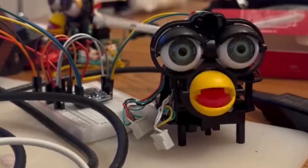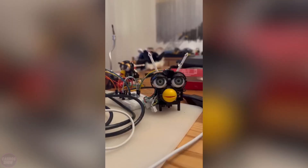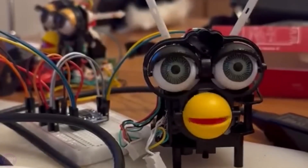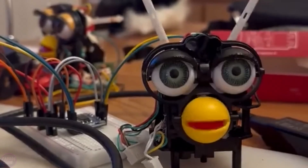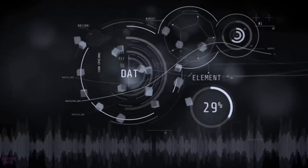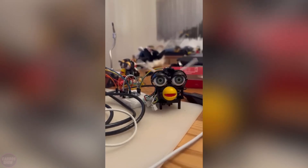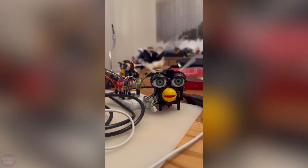Initially, the toy politely greeted and introduced itself, asking what the user would like to talk about. The owner immediately asked whether Furby had a secret conspiracy to take over the world. The robotic bird took a long time to think, then presented a whole plan that would allow similar developments to establish world dominance.